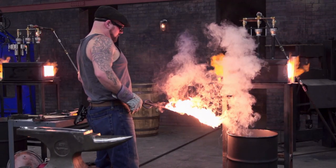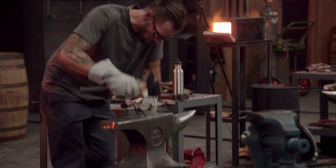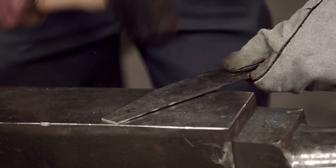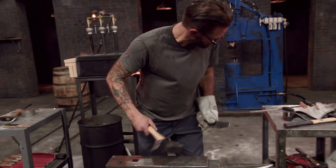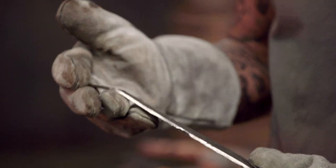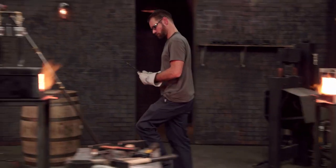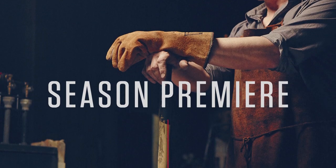Thor is way behind everybody else. Oh my god, the tip just broke off Thor's blade! He's not quitting — he's heading over to the welder. He can still at least turn in a quenched hardened blade. One minute, bladesmiths.